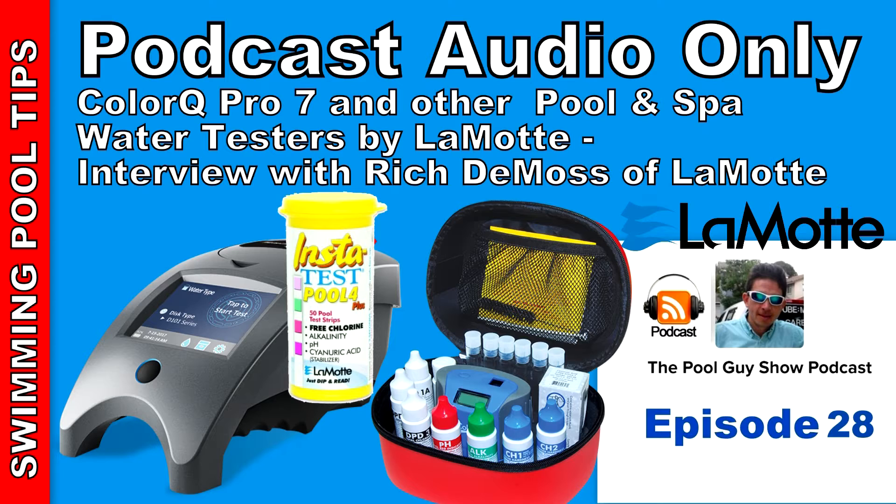Hi and welcome to this week's edition of the Pool Guy Podcast Show. Today I'm going to be joined by Rich DeMoss from LaMotte. LaMotte makes water testing products. They make the ColorQ Pro 7, which I use on my pool route, along with test strips and digital testers. They also make a WaterLink SpinTouch. We're going to touch briefly on the SpinTouch, but I'm going to do a separate podcast just on the SpinTouch product with Rich, which will air in an upcoming episode.